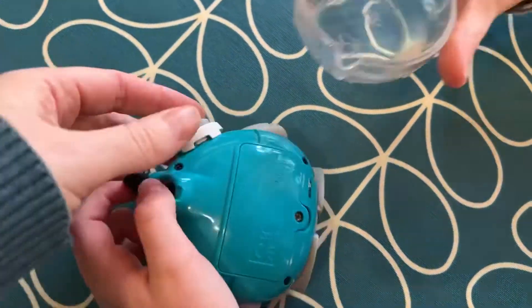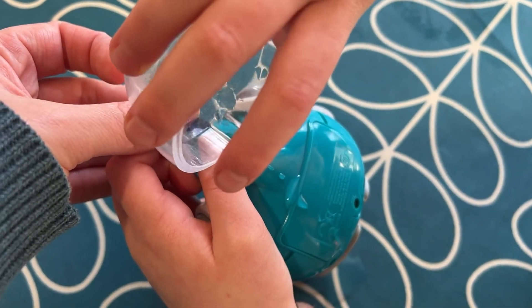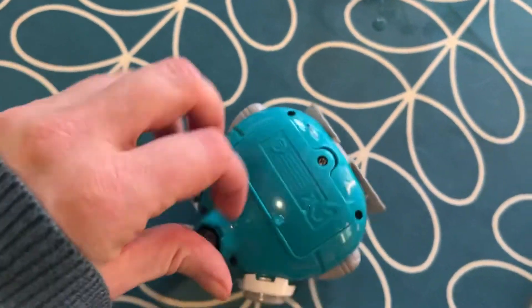It needs two AAA batteries which you screw in the back, and then you open the stopper on top and pour some water in. It doesn't seem to mind if it gets wet on the outside.